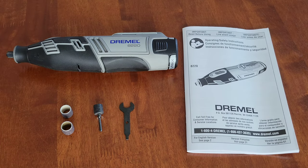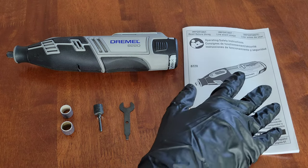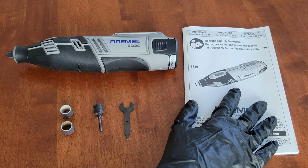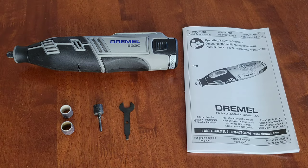Before we begin, whenever you're working with a Dremel tool make sure that you've read through your Dremel tool's operating and safety instructions. Those will tell you everything you need to know on how to use your Dremel tool both safely and properly, and make sure that you're always wearing the proper safety equipment. For this demonstration I have on a pair of nitrile gloves and safety goggles.